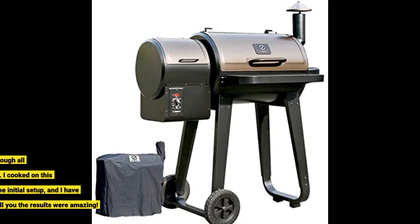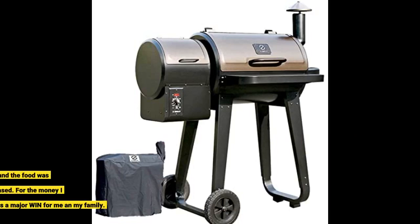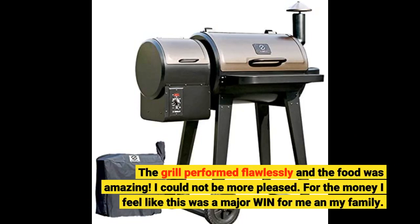I followed the instructions on how to initially fire the grill and it worked perfectly. Went through all the steps and it was ready to cook on. I cooked on this grill the same day after the initial setup, and I have to tell you the results were amazing. The grill performed flawlessly and the food was amazing. I could not be more pleased — for the money I feel like this was a major win for me and my family.